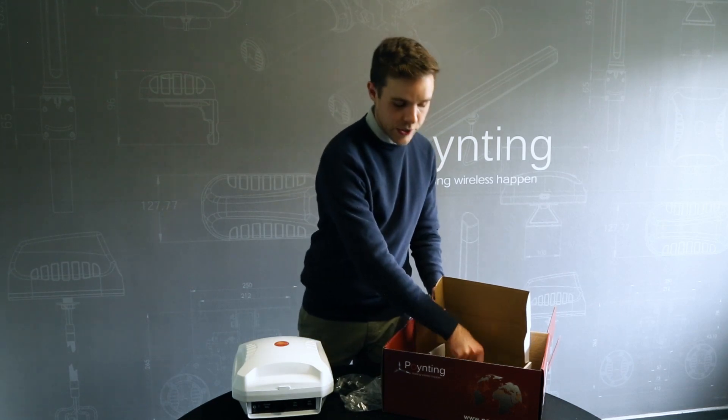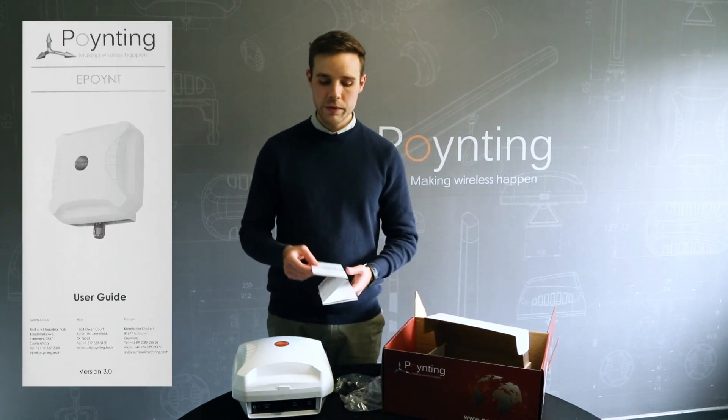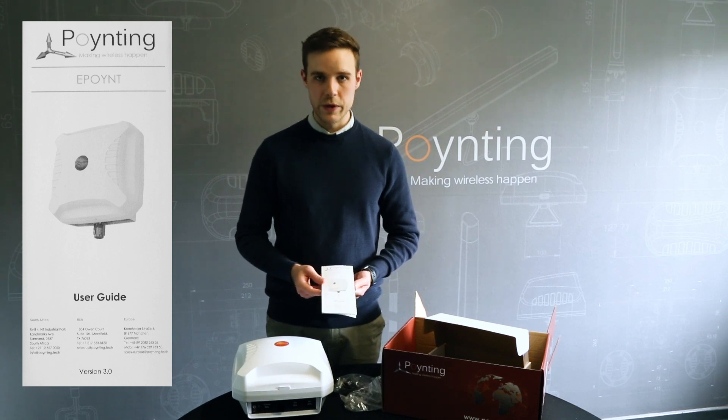Along with the box you'll get a packaging checklist which will contain all the various installation instructions to help with the various mounting options.